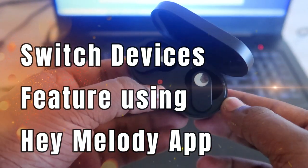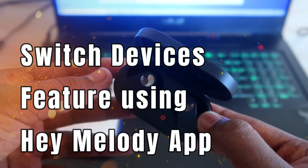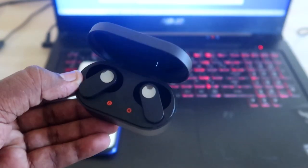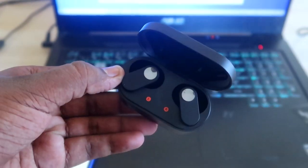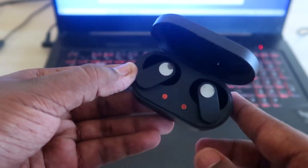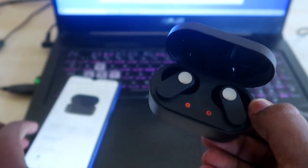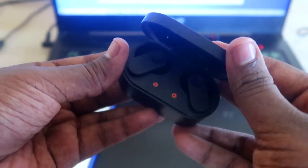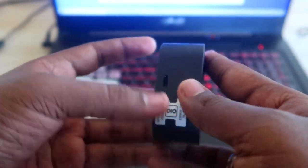We are going to see how to use the Switch Devices feature using the Hey Melody application. For that, you have to first connect the OnePlus NorBuds to two devices separately. I'll start by pairing the NorBuds to the first device — my smartphone. I've already posted a video on how to connect them.